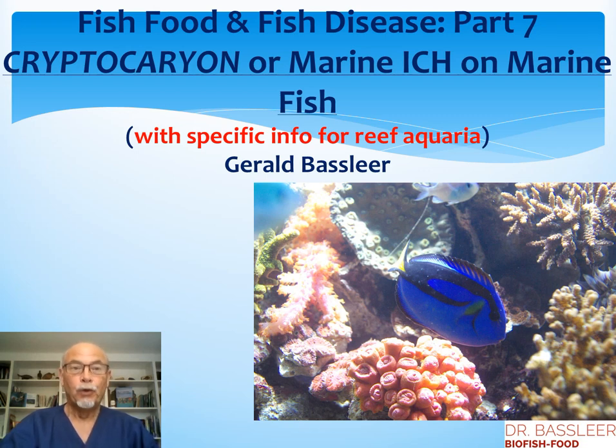Hello, today I will talk about fish food and fish disease in part 7 about cryptocaryon, or marine ick, on the marine aquarium fish. I will also give specific info for the reef aquaria.